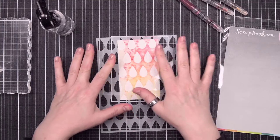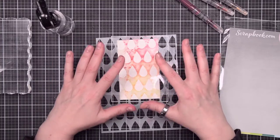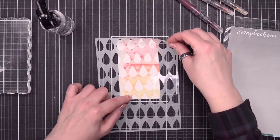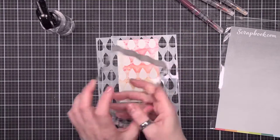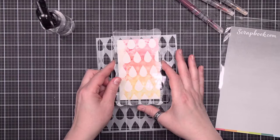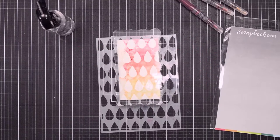If you leave this until it completely dries, you're going to get a really gorgeous, saturated look. If I pick it up now, it's going to pull away and we're going to get some globs — it's going to look really nice either way. I can go ahead and put a block on top of this to help add pressure and make sure that the color spreads evenly, and then just let this sit here until it dries.